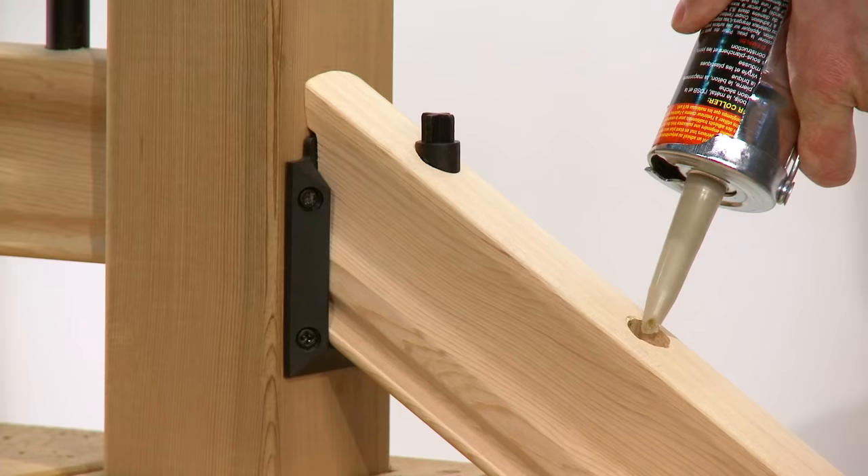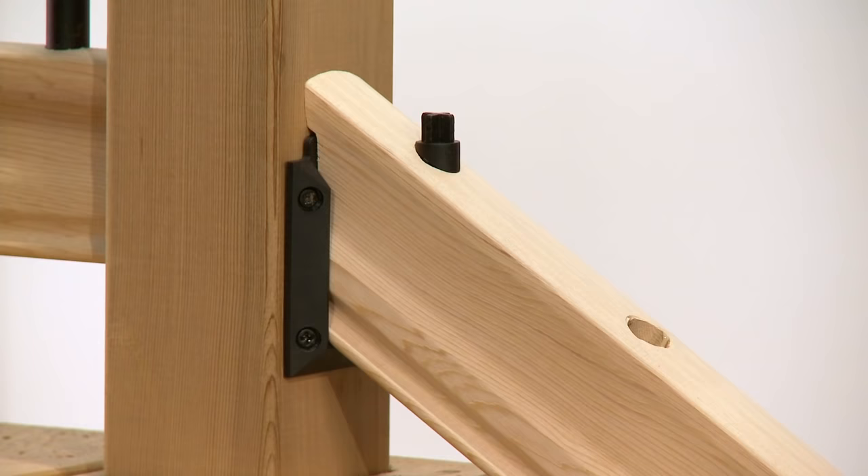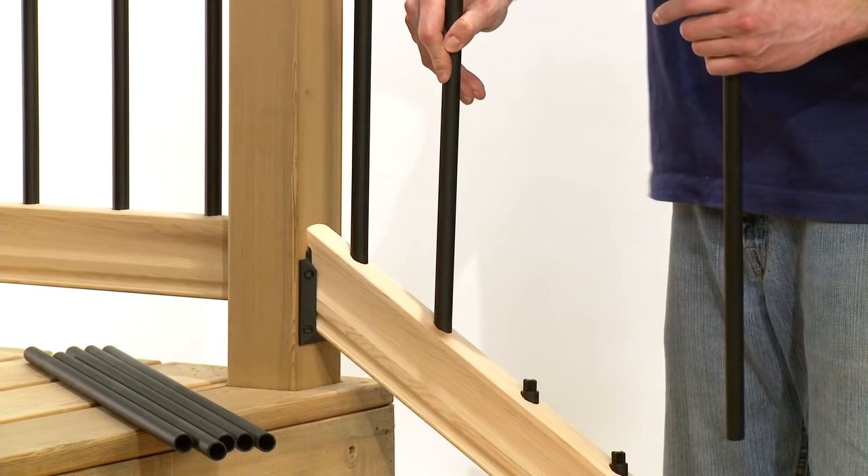Using a quality construction adhesive, fill each pre-drilled hole about halfway full and insert the angle adapters into the pre-drilled holes. The angle adapters on the bottom rail must be inserted with the angle to the top of the stairs. The traditional balusters fit over the angle adapters.